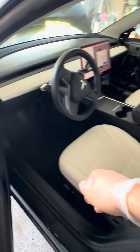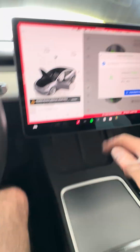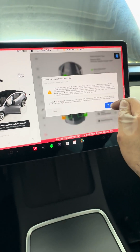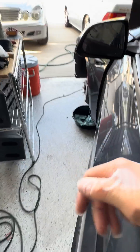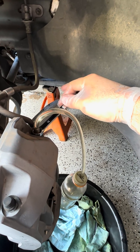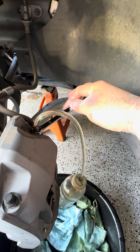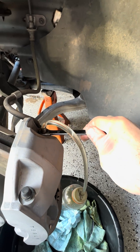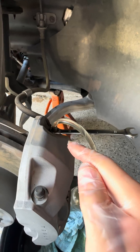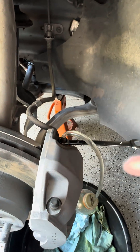Then you go to the screen, go to service mode, navigate to that specific caliper, and run the procedure. Make sure you close the bleeder valve when it's done, and repeat that process for all four calipers.